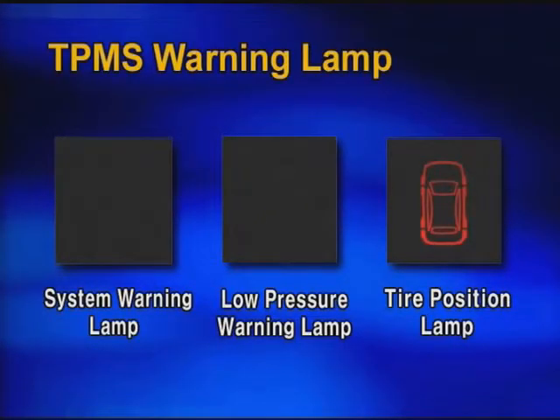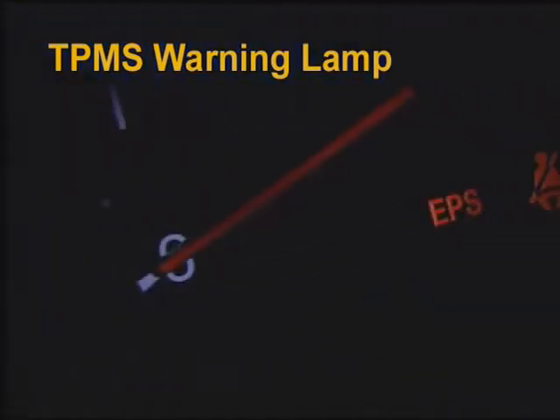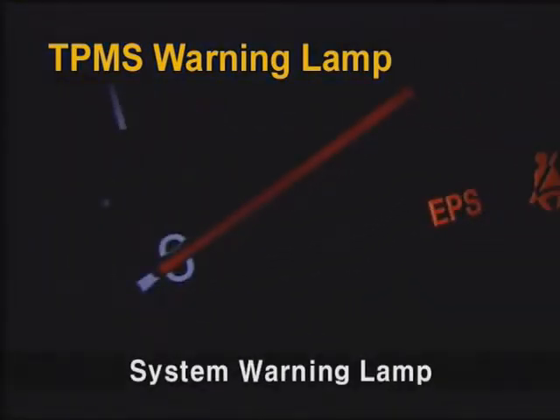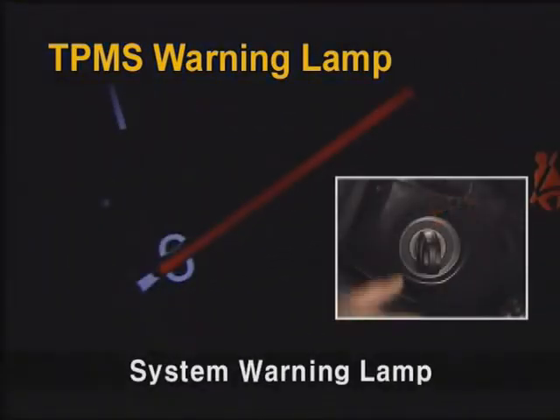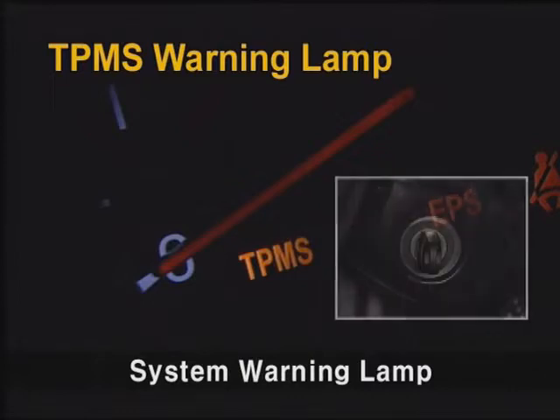The TPMS warning lamp has three features: system warning lamp, low pressure warning lamp, and tire position lamp. For the system warning lamp, it will turn on for three seconds during the initial check with ignition on, or turn on continuously if the system has a failure.